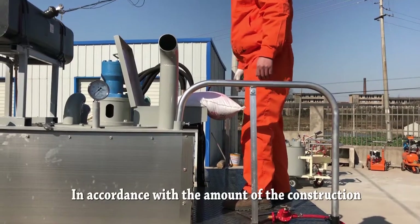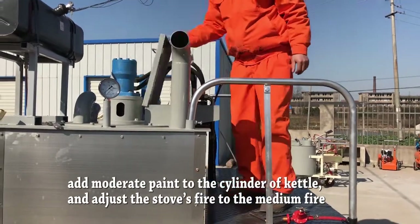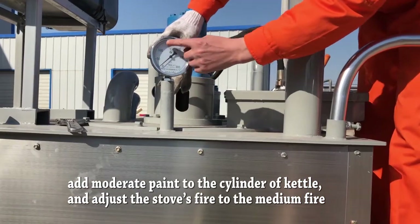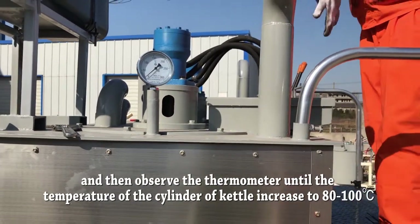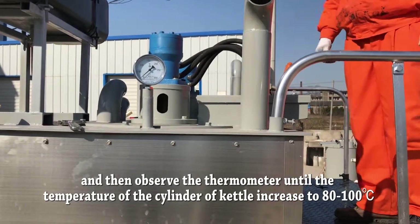In accordance with the amount of construction, add a moderate amount of paint to the cylinder by control, and adjust the stove's fire to medium. Then observe the thermometer until the temperature of the cylinder increases to 80 to 100 degrees.